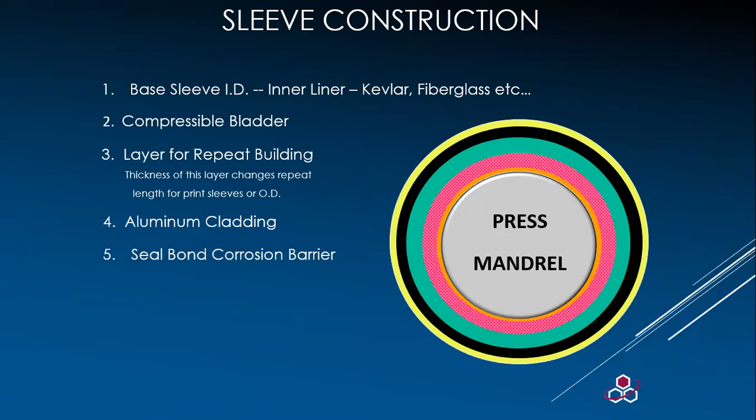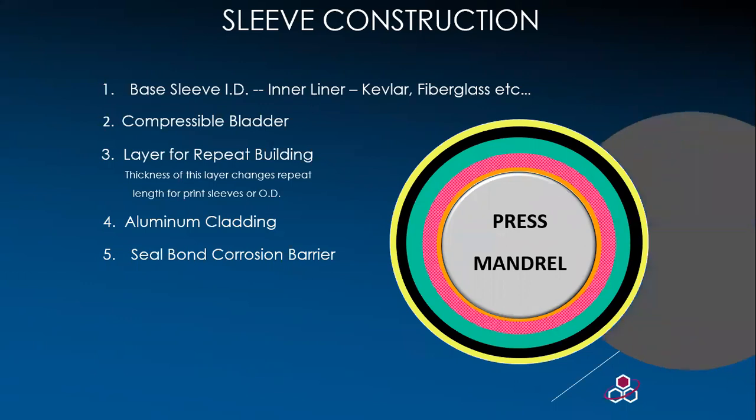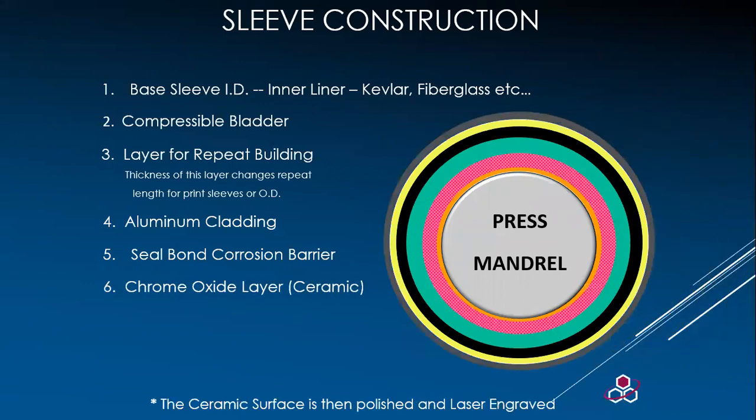Next, seal bond is needed as a barrier coat as well as an adhesion layer. This allows the ceramic to adhere to a surface and creates a barrier coat for ink and other chemicals. This barrier is applied by spray — a weld cannot be used in the sleeve construction due to heat dispersion. Then we plasma coat and apply the ceramic. The remainder of the engraving process is handled the same way as any analog roll base.